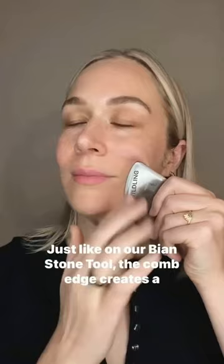Number two: use the smooth edges for a smoother sensation. Just like on our beyond stone tool, the comb edge creates a stronger sensation and the smooth edges feel softer.